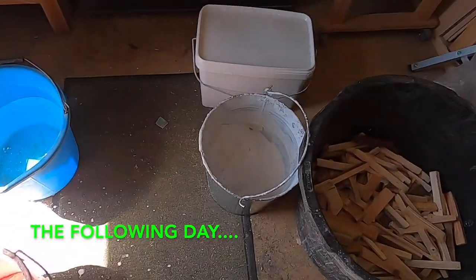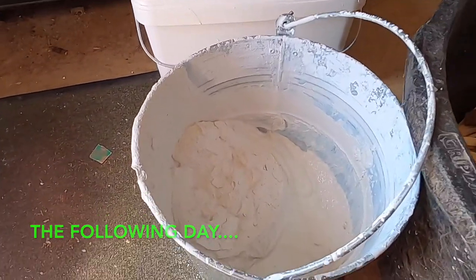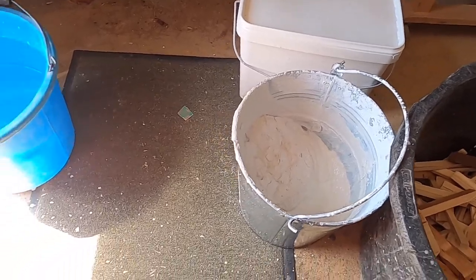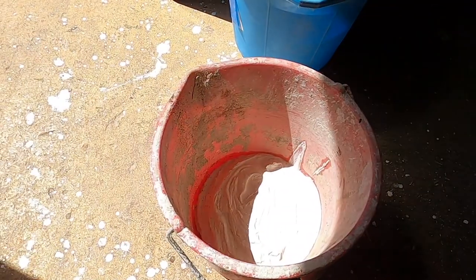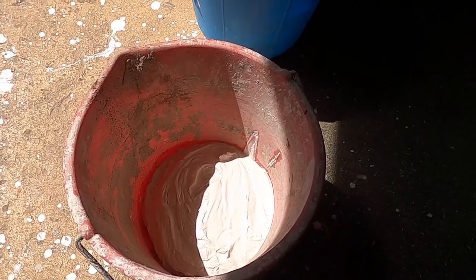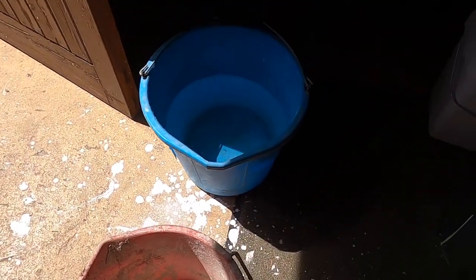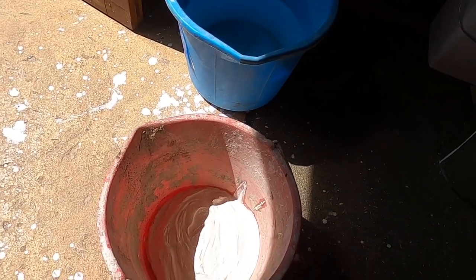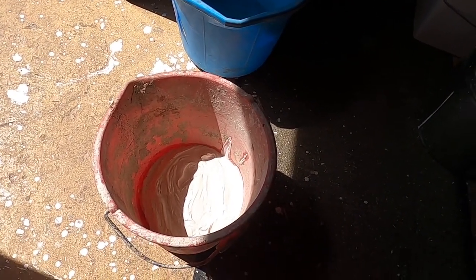This is the bucket of lime that I slaked yesterday afternoon. I've decanted a small proportion into this bucket here and I'm going to make the whitewash by adding some clean water, just to bring it to a paint consistency, and then I'll apply it to the wall.